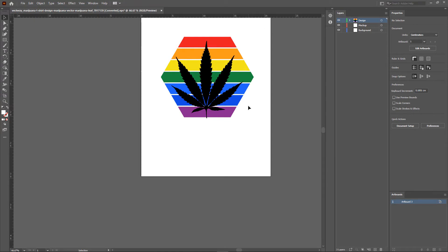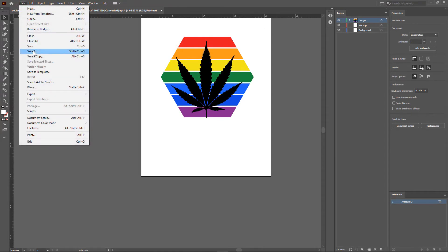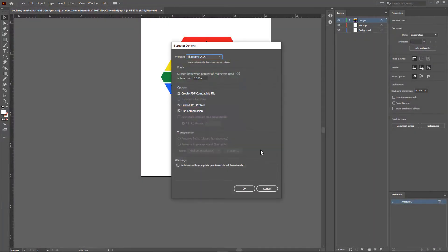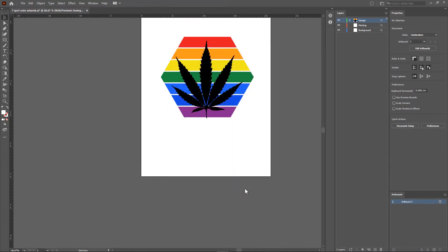Let's save the file to AI format by going to File > Save As. I'll simply name it 7SpotColorArtwork and then click Save. This will bring out the save options — just click OK and our file is saved.